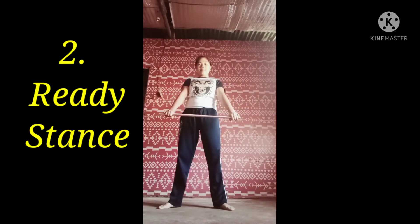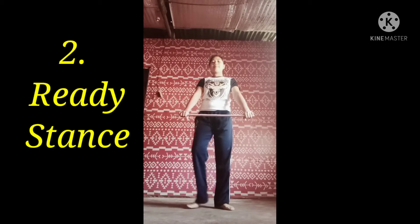Ready stance. The ready stance is commonly used when standing at ease during training or tournaments.